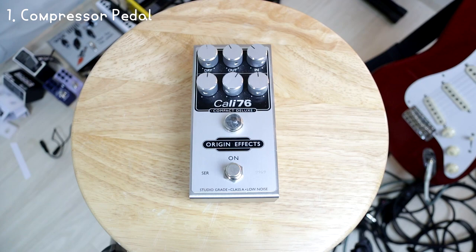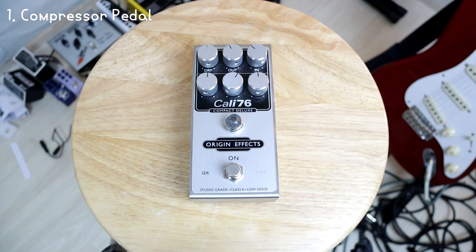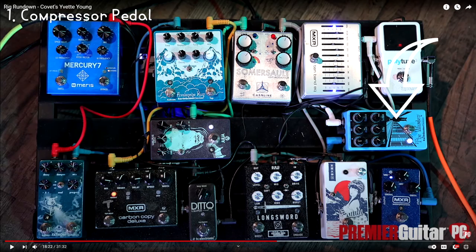What effects pedals will you need to get her sound? I got a lot of this information from the Premier Guitar Rig Rundown — absolutely fantastic video if you haven't watched that already. Some of these might be outdated by now, but we can definitely use these pedals to get the same effect. You'll need a compressor pedal. I'll be using the Cali76 by Origin Effects — a very expensive compressor but sounds absolutely fantastic. You can get away with any old compressor pedal. I believe Yvette uses the Warden compressor by Earthquaker Devices, and she has this as an always-on kind of sound.